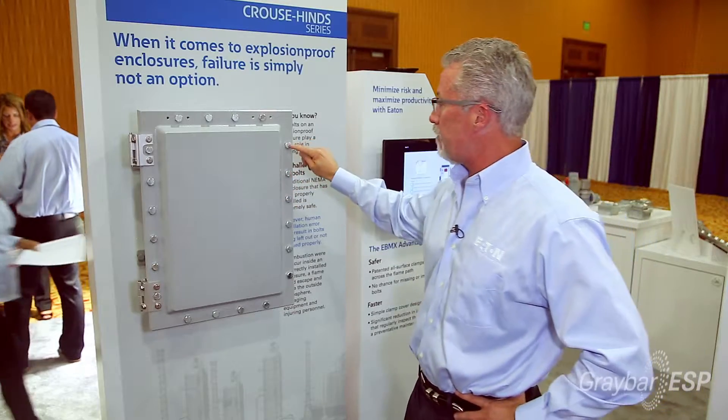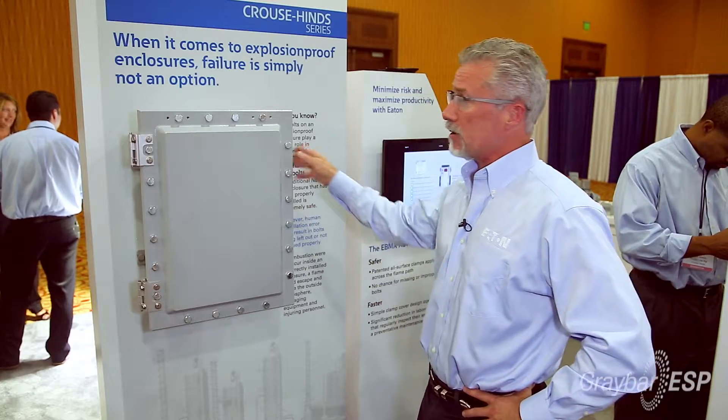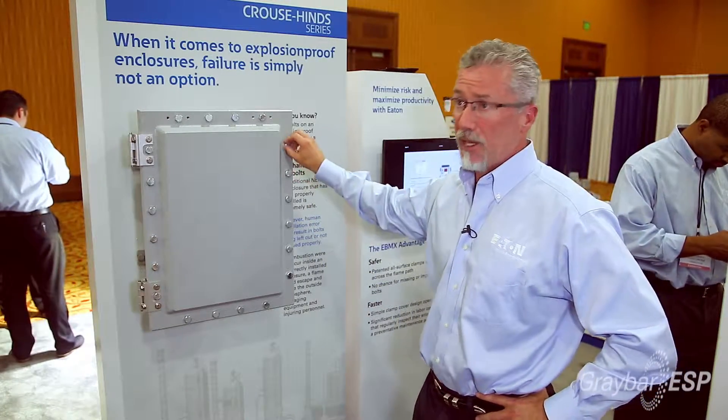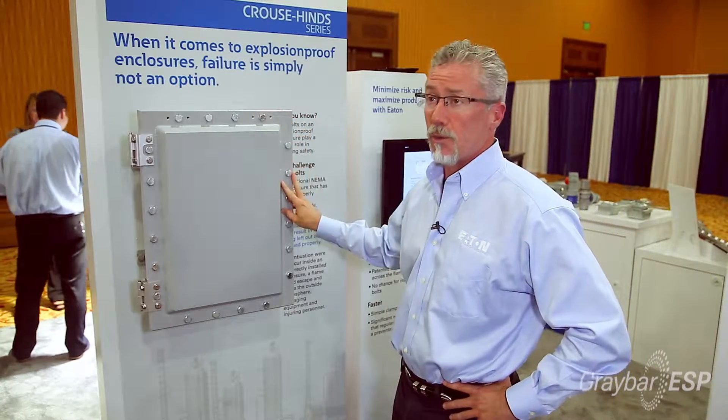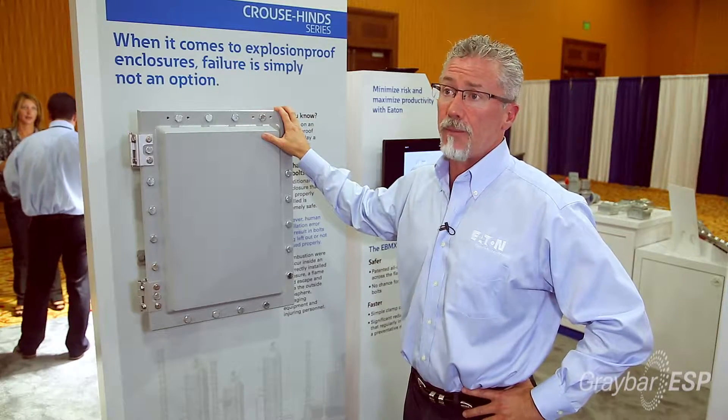The problem is these bolts all have to be torqued down at the exact specification, and what happens is most plants' maintenance personnel don't do that. They just finger tighten them, or not at all — they tighten two or three — and that can eventually lead to a safety problem.